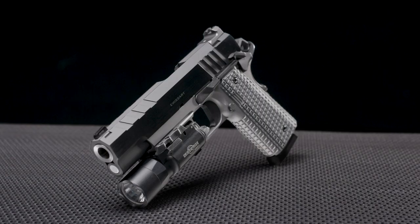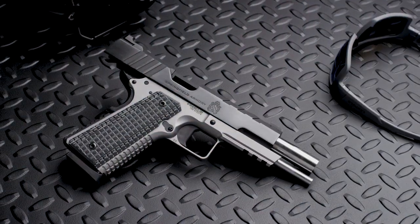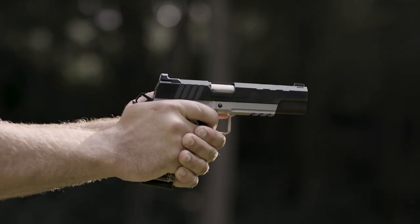The dry top-cut blued carbon steel slide pairs with a stainless steel frame for a refined custom look. Inside the slide, a bushingless heavy stainless steel bull barrel delivers maximum accuracy while reducing felt recoil and muzzle flick.